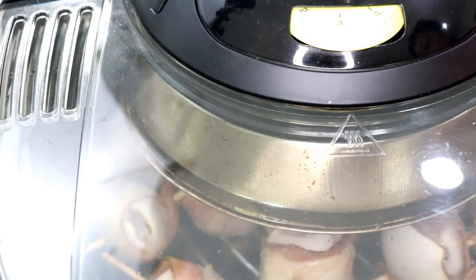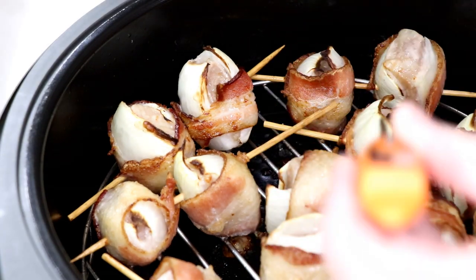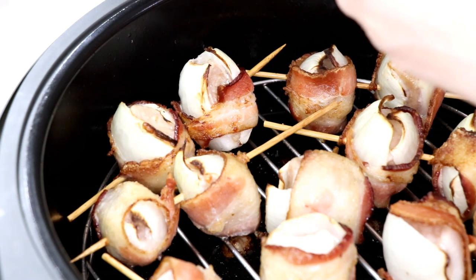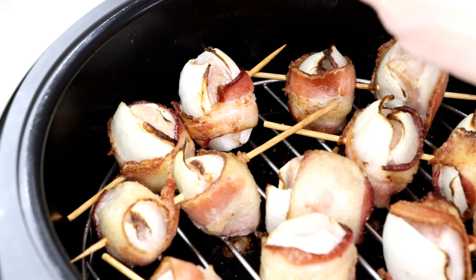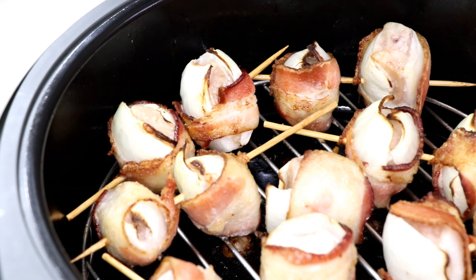Let's check the temperature — it's been about 11 minutes and it's cooking up nicely. I'm going to check the internal temp of the pork here. Lots of juices. Look at that — 150 degrees. They are cooked. I could use a little bit more crispy bacon on that, so I'm going to start basting.